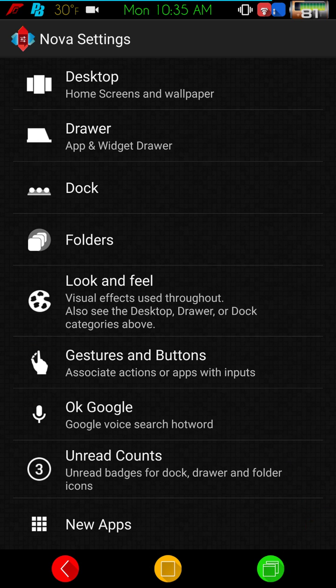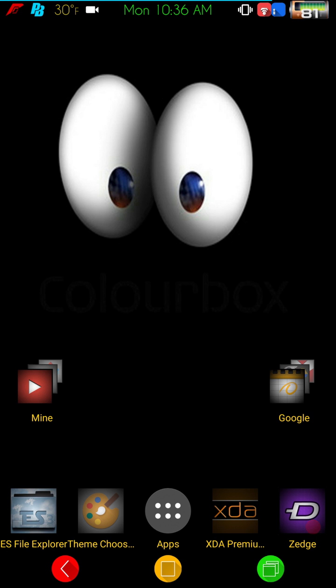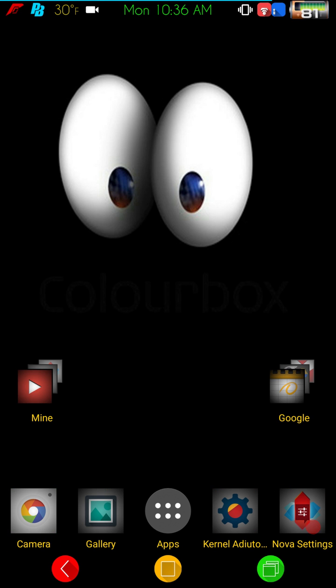I run Nova Launcher — not the newest version, I run 3.3, which is just my preference. If you like the newer Nova Launcher, run it — that's what's great about Android, the choices. Nobody's wrong in what they're running. I would never put anybody down for what they use, although things are getting to the point where we're starting to lose a lot of that control, which is a sad thing for Android.